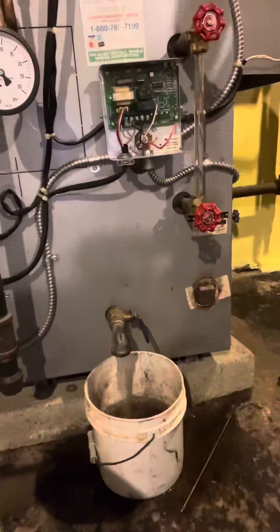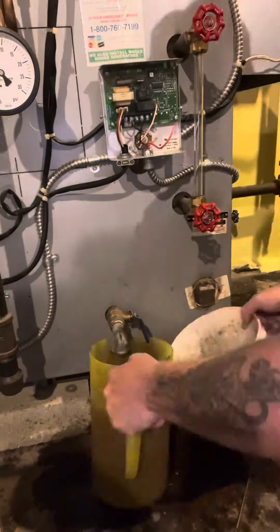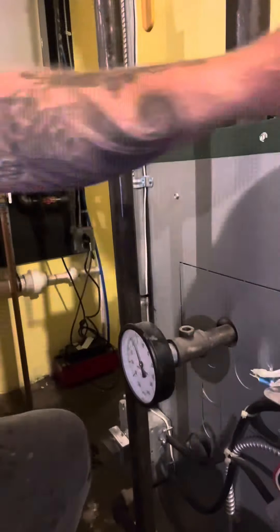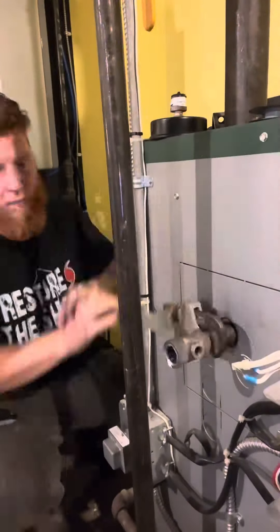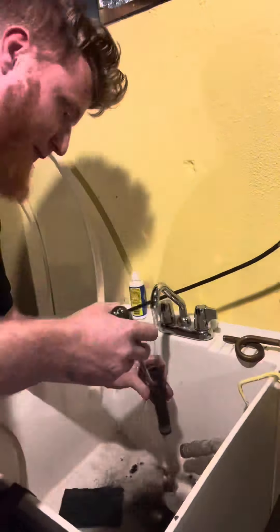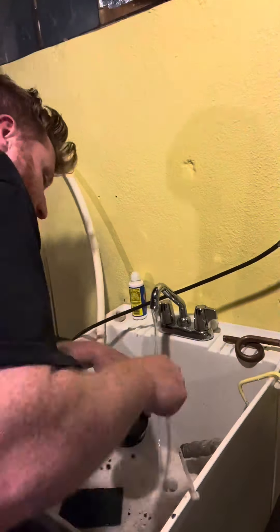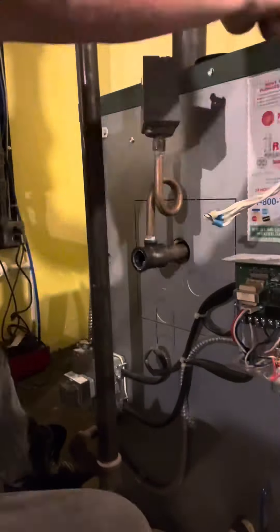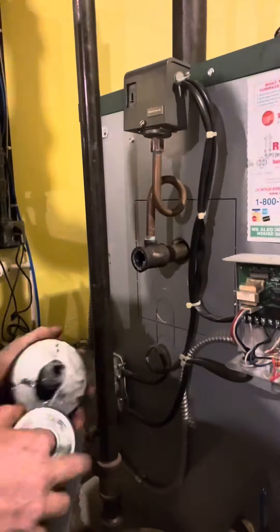Now I'm going to drain the boiler again, hand over hand, bucket over bucket. Then I'm going to take apart the pressure troll — for all intents and purposes it just looks like that. All this stuff, same as before, is going to go in the sink, get cleaned out, make sure water flows through it. And what do you think I'm going to do next? That's right — put it all back. How simple is that?